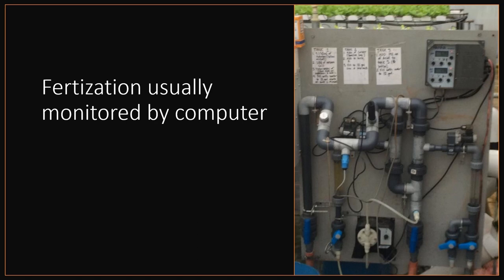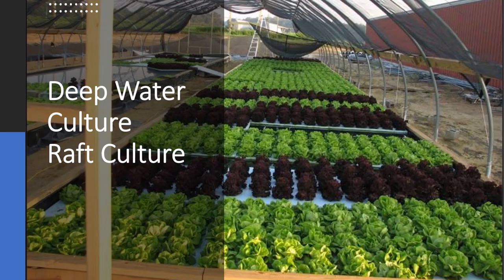Most commercial NFT systems utilize some sort of automated control system to make adjustments to both pH and EC. EC stands for electrical conductivity — the more fertilizer salts you add to water, the more conductive it is. You can set these controllers to specific ranges. If fertilizer levels drop too low, you get a lower EC reading, and the controller sends a signal to a dosing pump to inject fertilizer into the irrigation line. The same applies to pH — the controller injects acid or base to keep pH in the appropriate range.